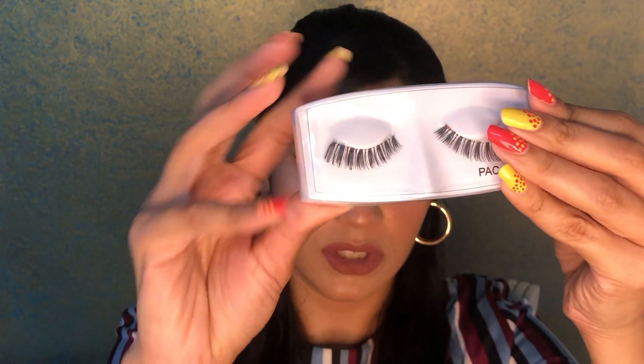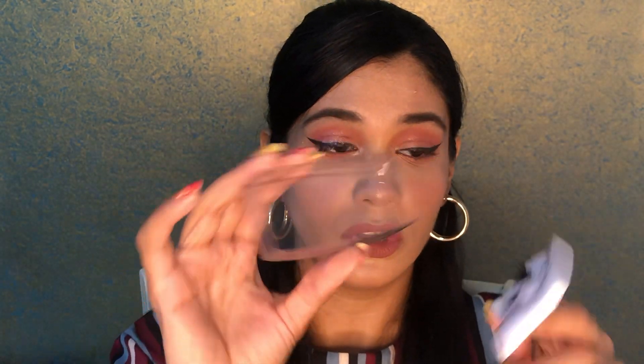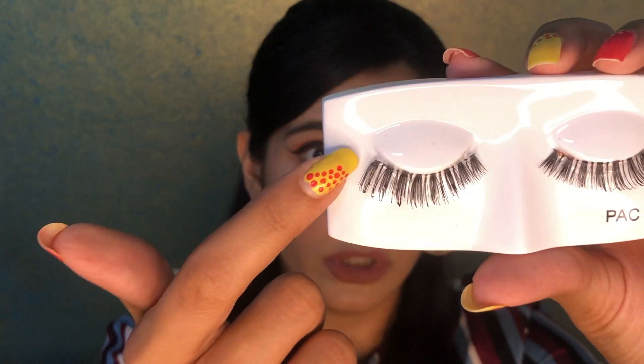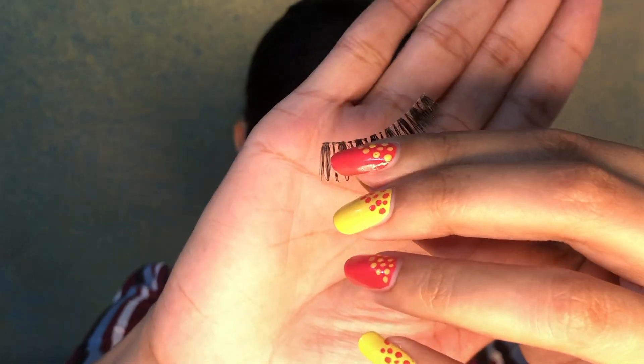This is how the eyelashes look inside the box — they have a transparent container, which is also where you store your eyelashes after wearing them. The lashes are very scanty on this end — that part goes on the inner corner of your eyes, and this is the outer corner from where you pull them out. If you have tweezers, you can pull from the outer corner to take out your eyelashes. I've already washed and sanitized my hands well since the lashes will be very close to your eyes, so make sure of every possible hygiene factor.